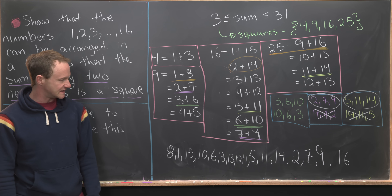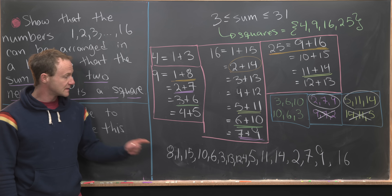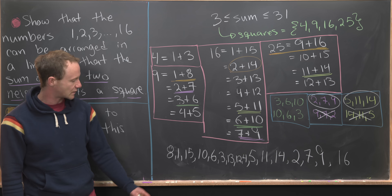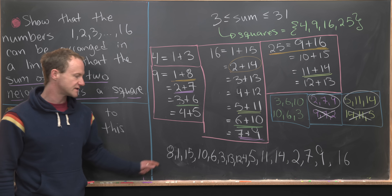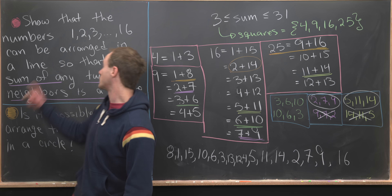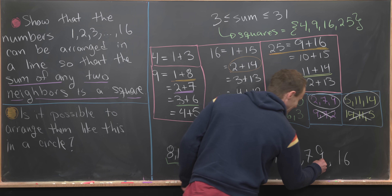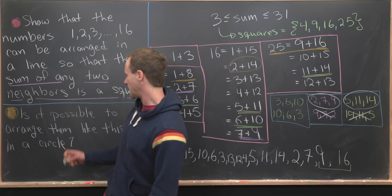Here is the completed solution. The full sequence is: 8, 1, 15, 10, 6, 3, 13, 12, 4, ... and so on to 16. Let's verify: 8 plus 1 equals 9 ✓; 1 plus 15 equals 16 ✓; 15 plus 10 equals 25 ✓; 10 plus 6 equals 16 ✓; and this pattern continues with all adjacent pairs summing to perfect squares. We've solved the first problem.